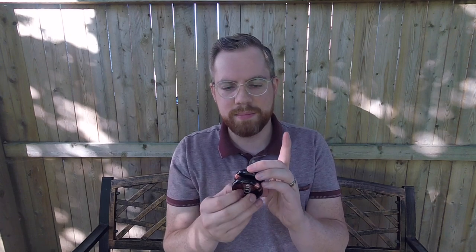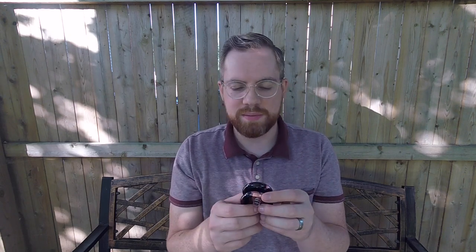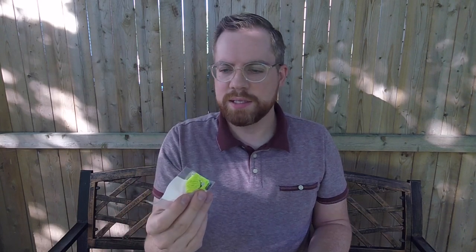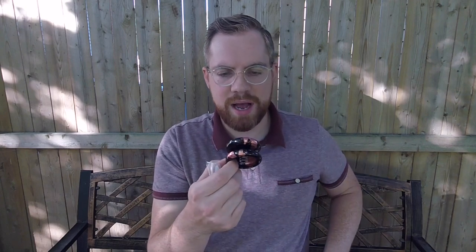This is reminding me quite a bit of the Silver Bullet by Tom Kuhn Yoyos — very similar profile, and even the anodization kind of reminds me of those. I am excited to play this. It comes with what looks like a center track bearing. In the box we also have a bag with a string, a slim half-spec C-size bearing, and a little extra rubber O-rings that go into — I believe — the hubstacks.